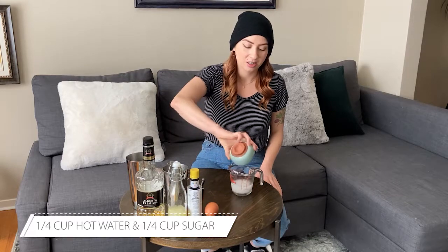Let's get started by just making our simple syrup. Easy peasy — just a quarter cup of hot water, a quarter cup of sugar, and start to dissolve.